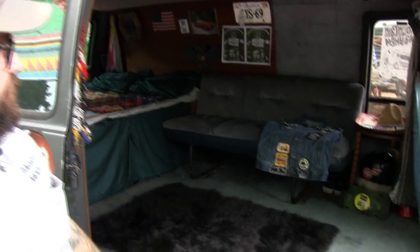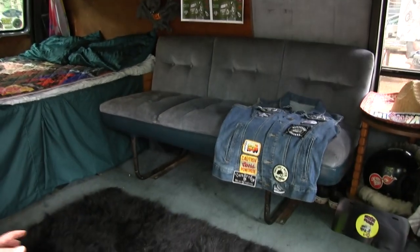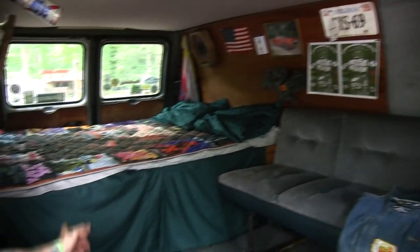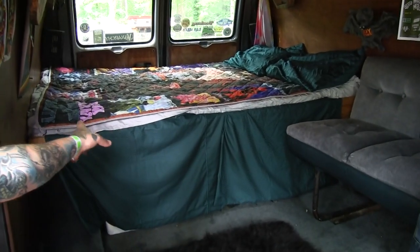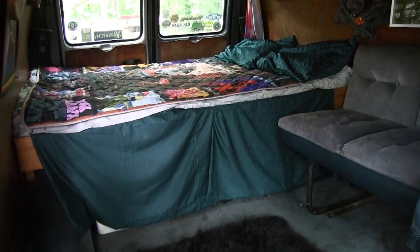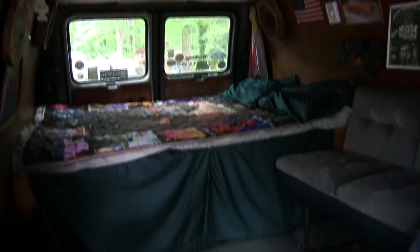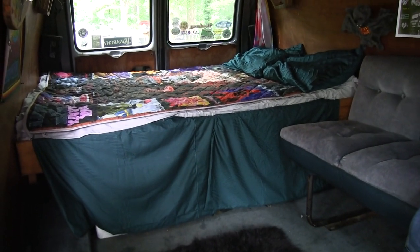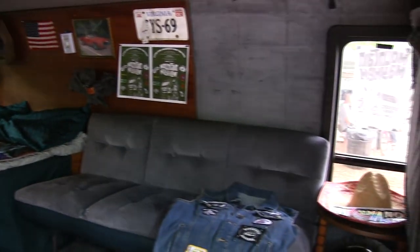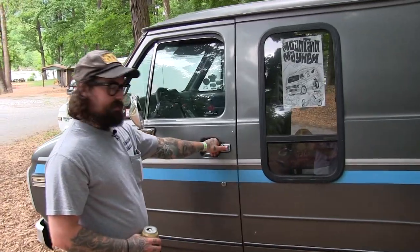The interior on this van is all factory. The carpet in it is real dirty right now, but everything else is just factory. The bed — the original owner built it. He bought it out of Wilkesboro, North Carolina back in '89. He made a hunting van out of it, and I've just put some things in it here and there. Nowhere near done, but it's cozy for me. I'm gonna check out the inside.